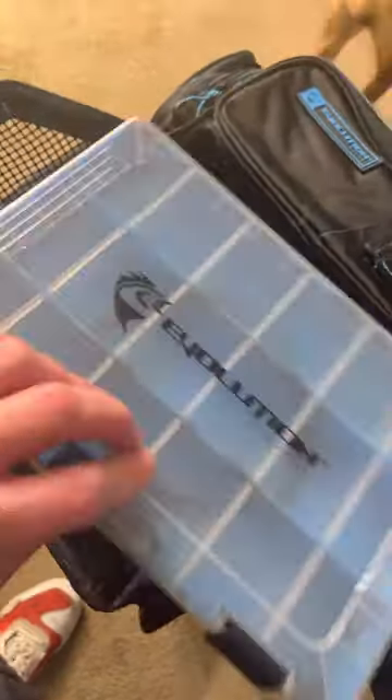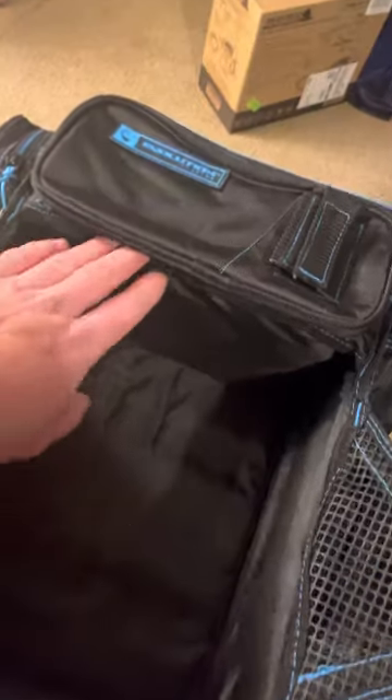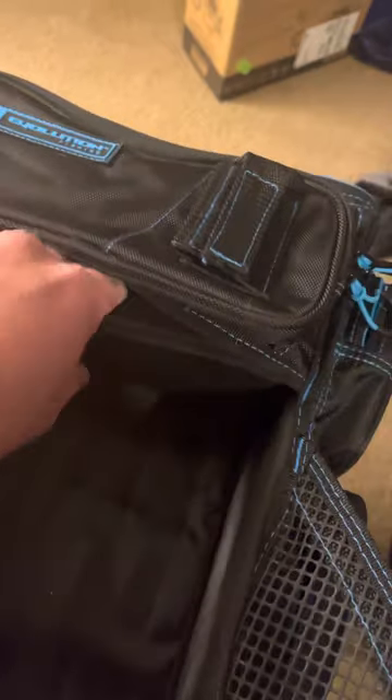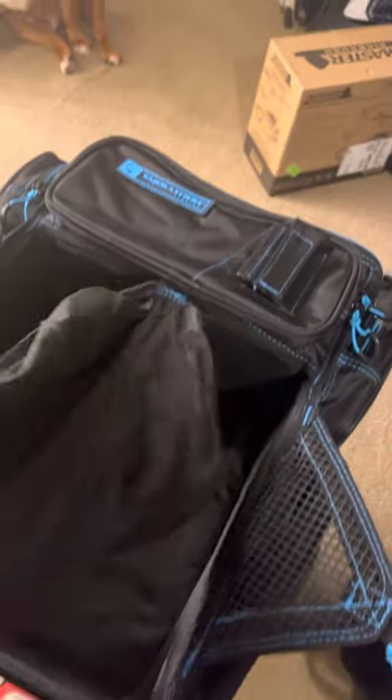Nice little organization — sorry for my video skills, I'm not the best at this. Dividers in all of them, all of it comes with it. I was just poking around earlier and there's a little compartment that tucks up there, and then you have the little cool guys there.